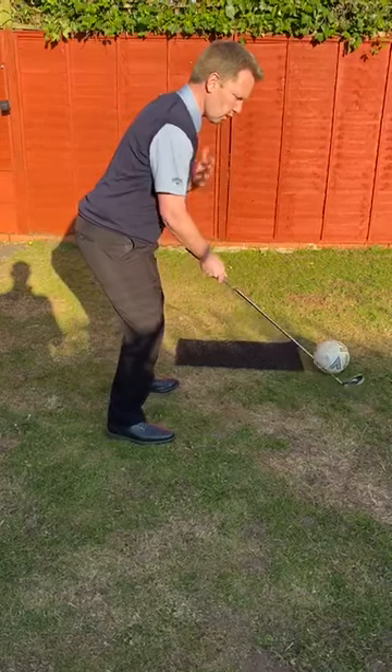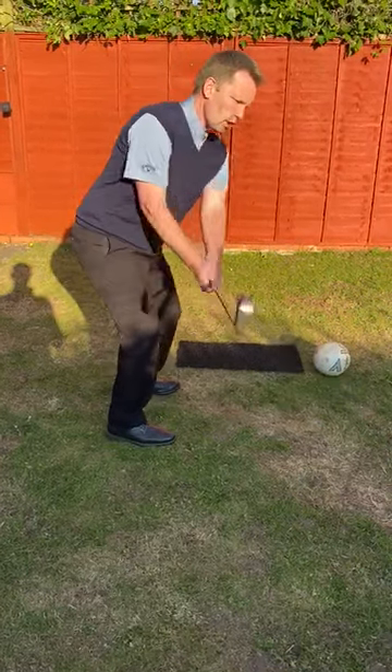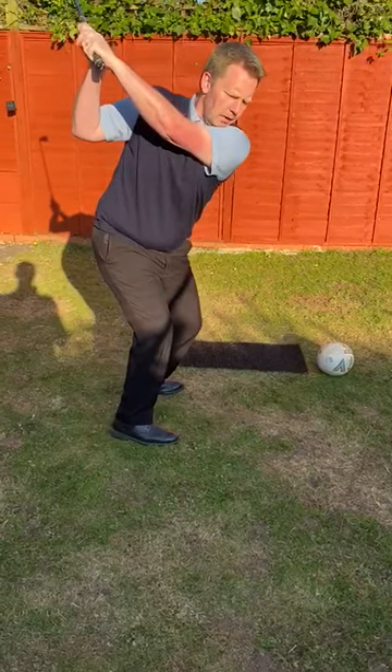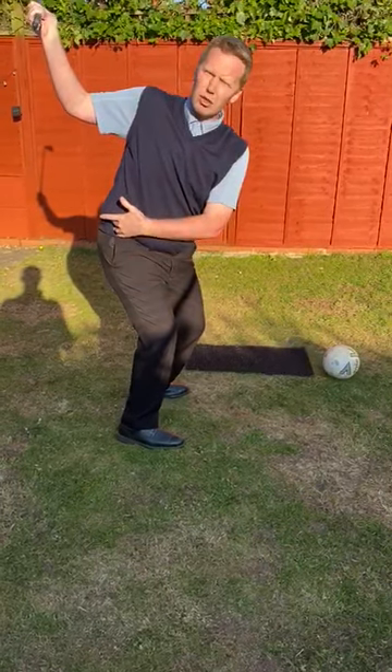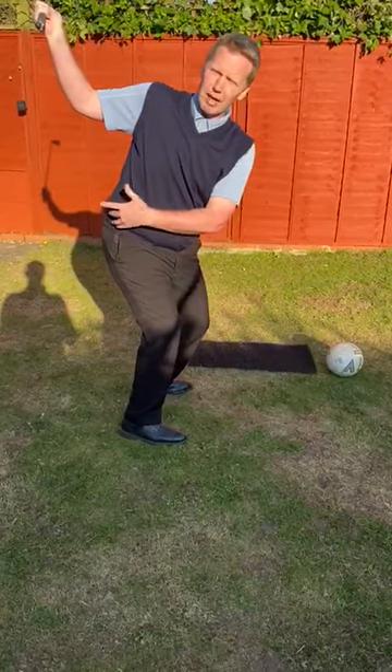With regard to the lower half, the principle to the bottom half in the golf swing is that it resists the twist — the rotation, the coil of the upper body. It's really important that it does resist, because that's where you can store power and how you create more power.